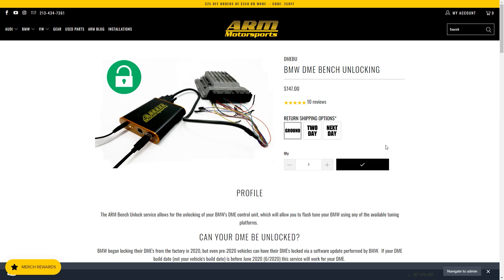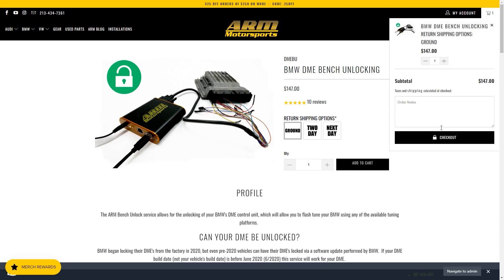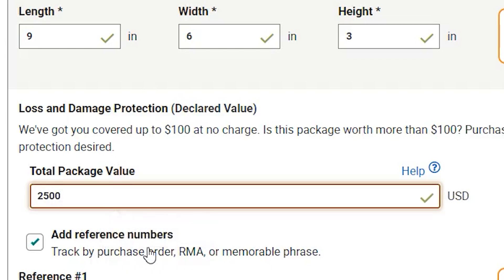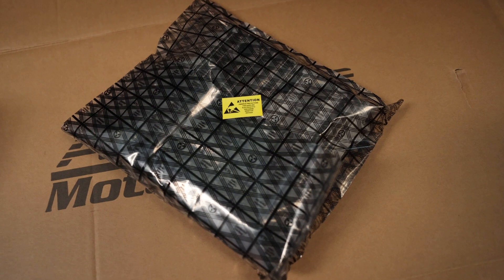You will see that there is one required option for this service — this is the return shipping option. You can select whichever one you want. Ground is free, and then there is today and next day. All of our DMEs that we ship out are insured through our shipper for $2,500, and they're shipped in an anti-static bag.